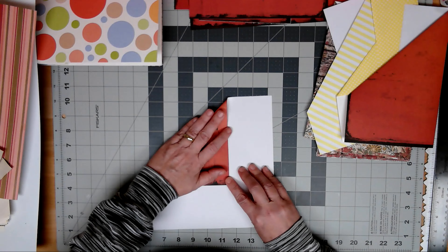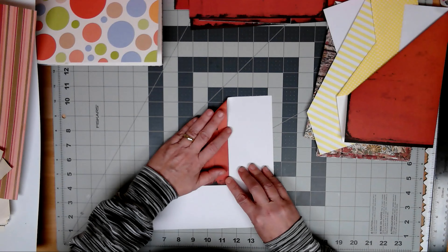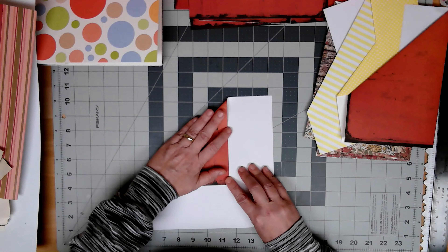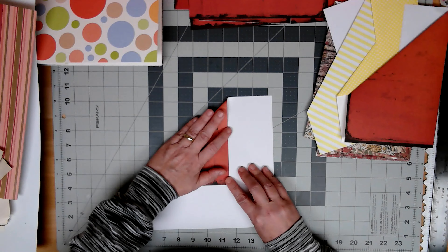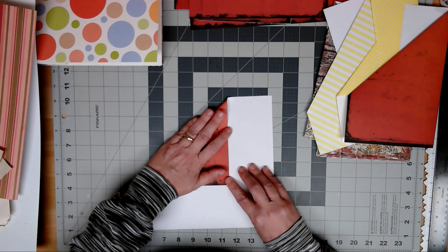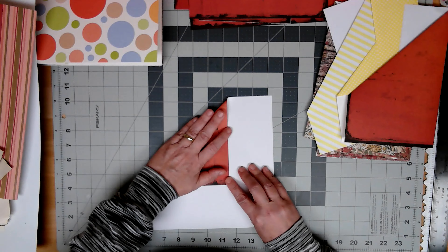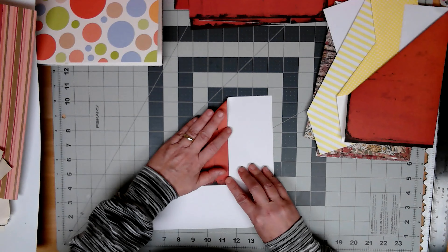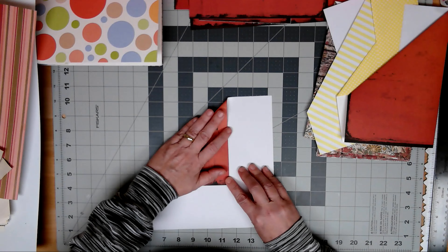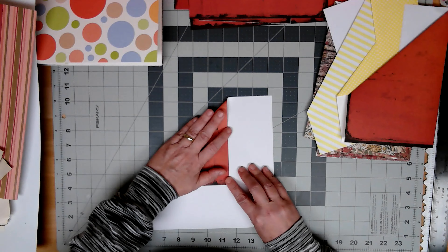I'll show you why that's important in a minute. I paired these two up — they aren't the same exact pattern. You don't always have to use the same exact pattern, but you need to make sure that they go with whatever 12x12 folded pocket page you chose. Basically what we do is we take this, unfold your flap, and tuck this down in here. So this tucks inside the pocket — like that. And then you're going to do the same thing with the other one, tuck it inside the pocket like that.